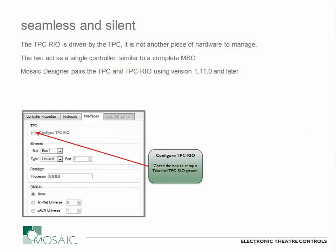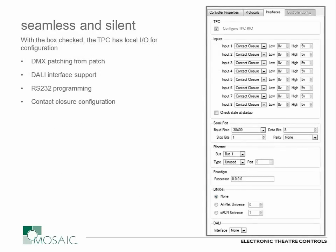Taking a quick look at how this is configured in software — it's quite simple. This is a screenshot from the network portion of the Designer software. With the Interfaces tab selected, you can see a checkbox that says 'Configure TPC-RIO.' This will appear when you select the TPC in the controllers list within the network view. When you check that box in Mosaic Designer version 1.11.0 and later — which is the version required — it will expand what's in the right property editor window. You can then see your input section at the top, your serial port configuration below that, and at the bottom you can identify what interface you want the local DALI port to be. You can also add additional RIO-Ds onto the network if you need more than one loop.